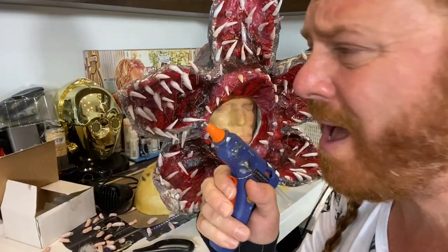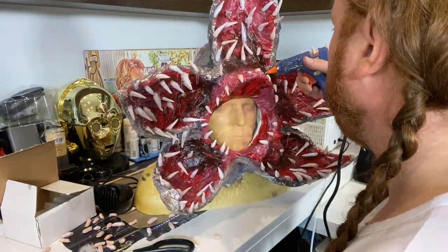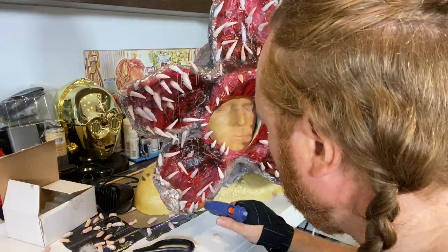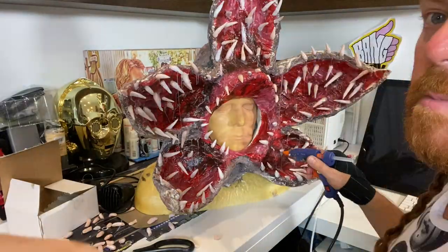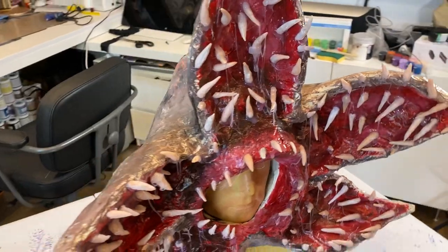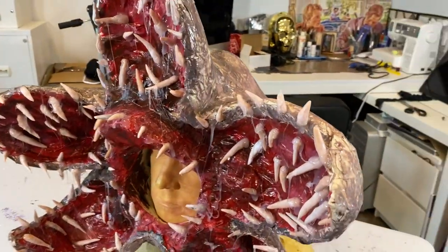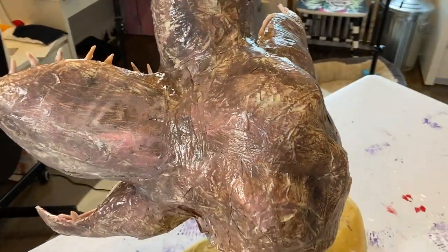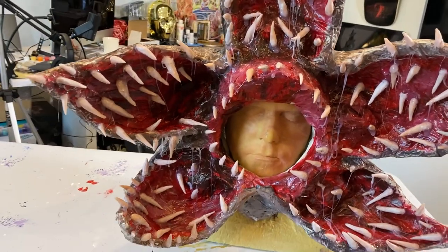I'm going to use the hot glue gun now to create spittle. And there you have it — the Demogorgon from Stranger Things mask. All made out of bubble wrap, packaging tape, masking tape, PVA glue, and Super Sculpey. Nice, isn't it? I guess I'm going to have to model it.